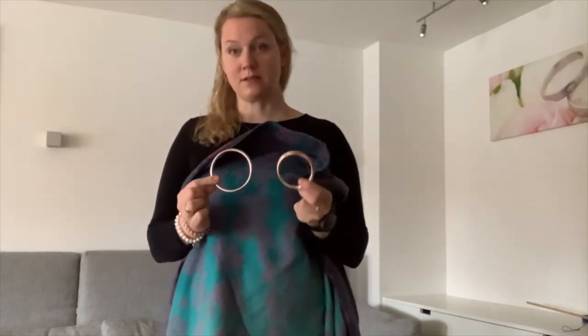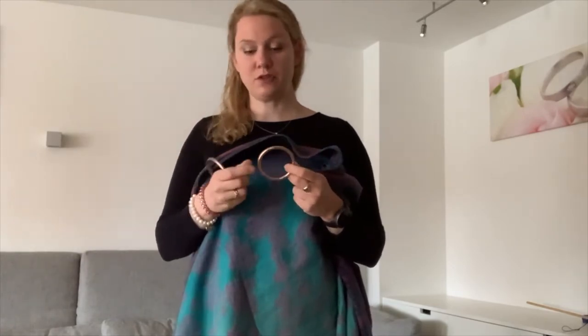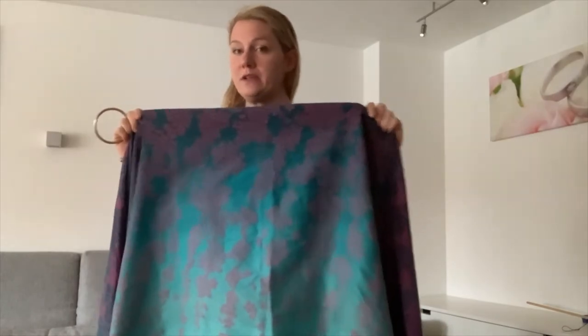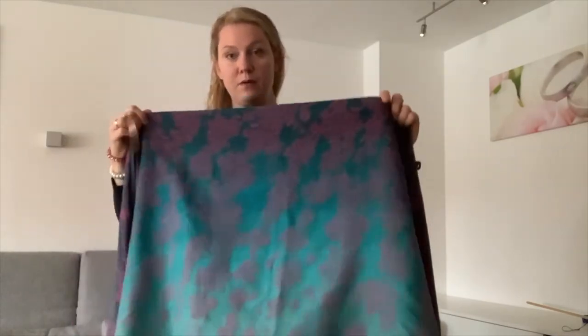What we also need for this carry is a ring sling ring. I have two sizes here — this is a size M, this is a size L. For me, with this wrap, it works better to take an L version, so I'll set the M aside. Since it is pre-tied, we can do all the steps before getting the baby in, and pre-tied normally means you can also get the baby in and out easily.